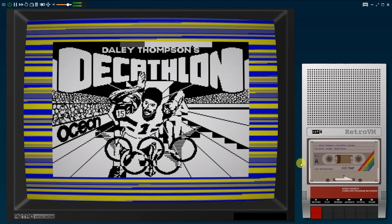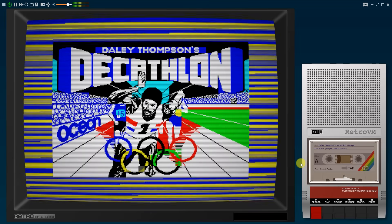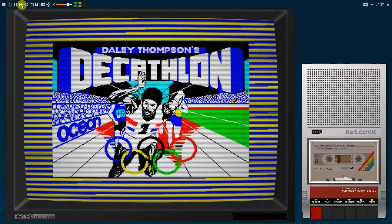To get the best 80s home computer experience, you need to try out the Retro Virtual Machine Emulator. So, let's take a look.